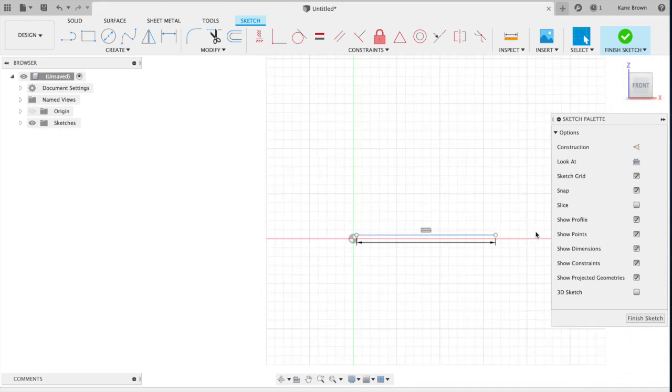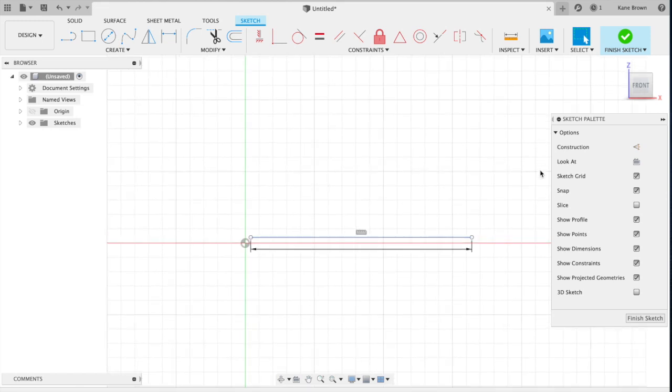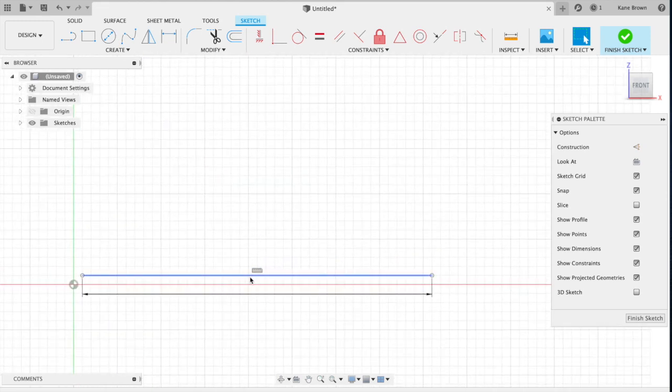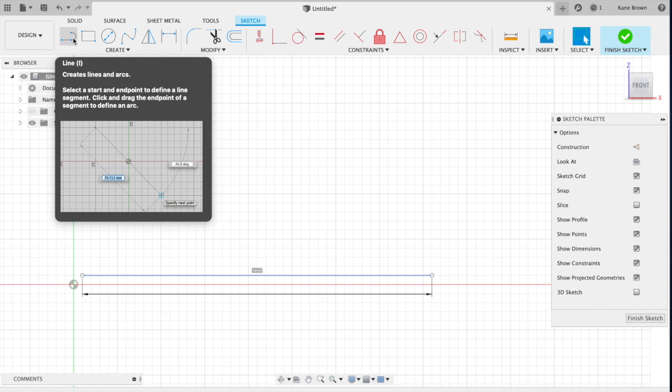Use your mouse to scroll in to make that line smaller, then scroll out to make it larger. More importantly, position it so it's more in the middle of your page. We are then going to draw a center line in the middle of that line.